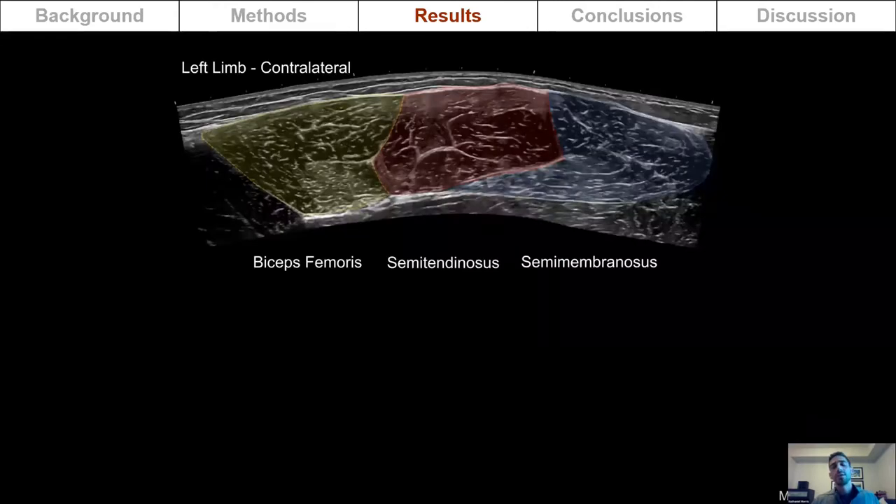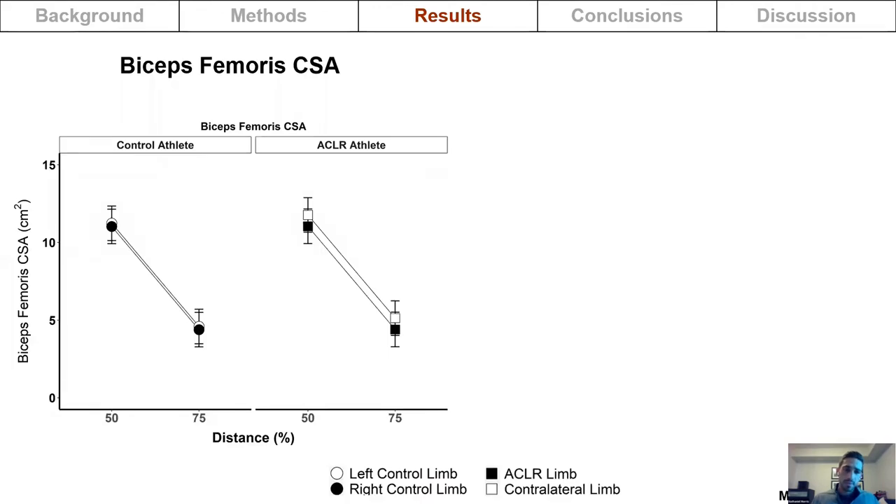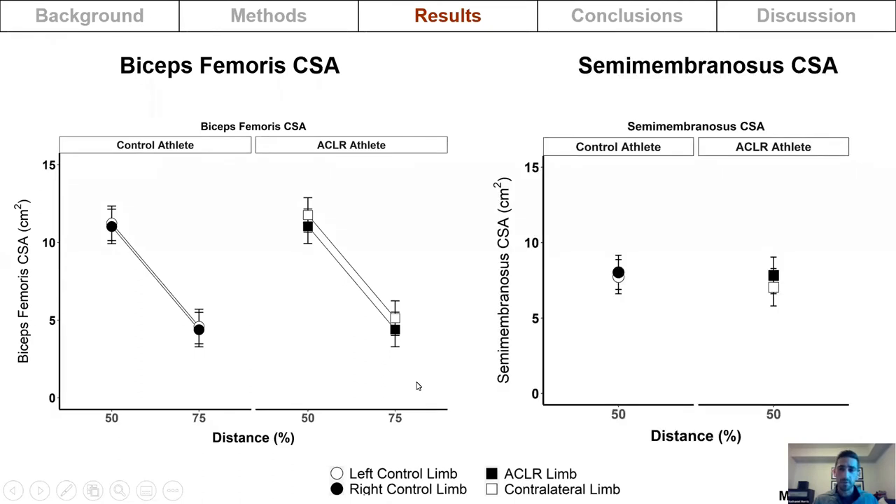An extended field of view ultrasound image at the 50% anatomical location revealed one of two interesting cases where, in the reconstructed limb, there was no semitendinosus muscle visible, indicating severe proximal retraction of the muscle. For the other hamstring muscles, there was no difference between limbs in biceps femoris or semimembranosus cross-sectional area for either the control or reconstructed athletes.